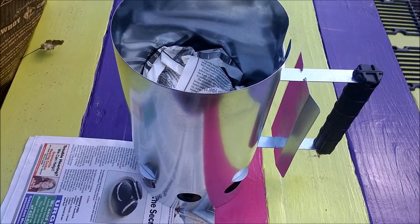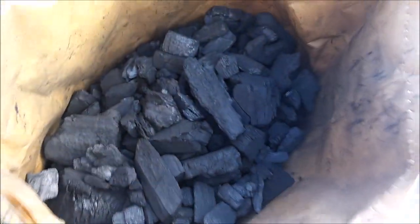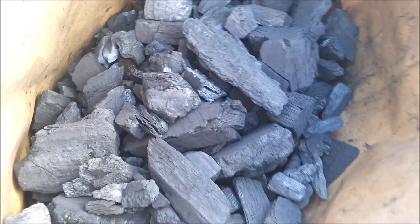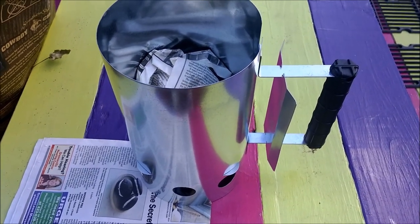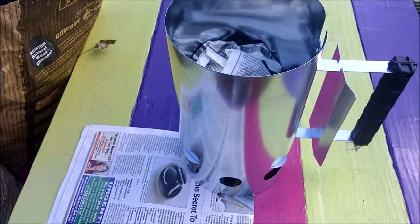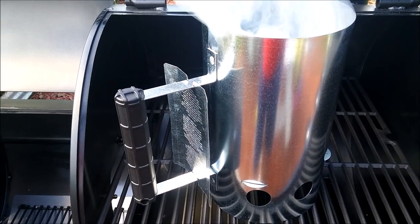We've got the charcoal chimney loaded with some loosely wadded newspaper in the bottom and then a loose pile of lump hardwood charcoal on top. We'll probably set the chimney over here on the grill so we don't burn anything. It'll take 10 to 15 minutes to get a good light going, and then we're going to dump it over in the side of the offset smoker.